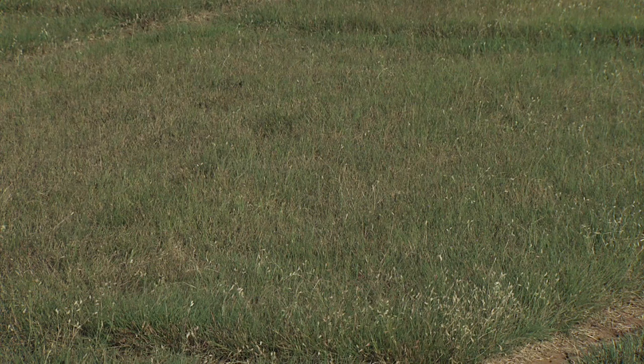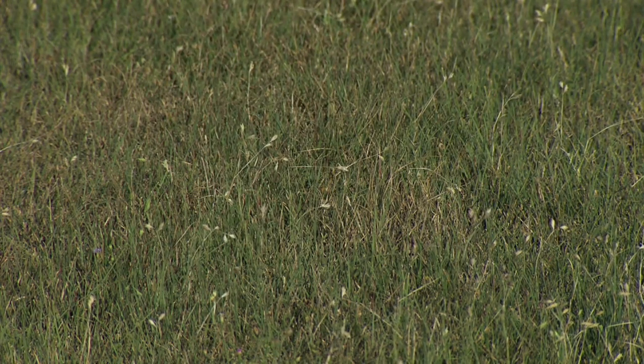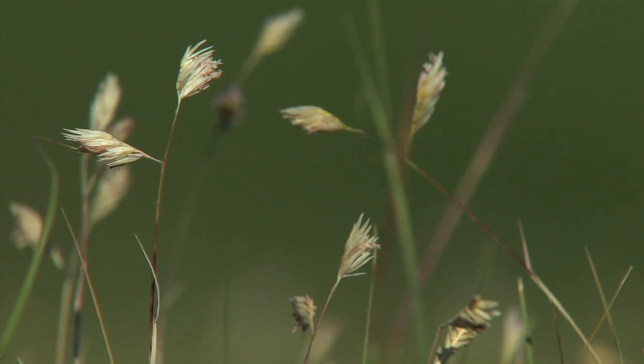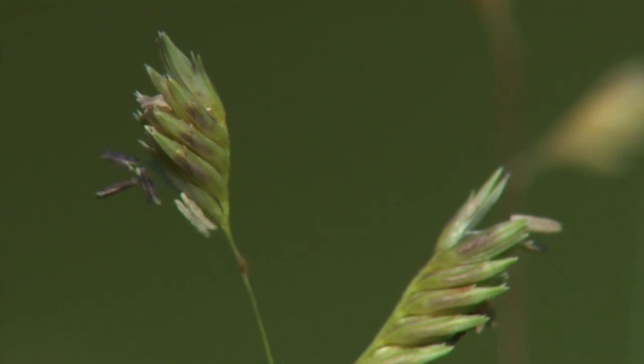For the seeded types of buffalo grass, we would actually want to seed them in the summertime. Buffalo grass is a warm season grass and does best if you seed it in the late spring, say in May. You can come in later in the year and seed it, but that means it's going to take all through the whole next year to establish. If you seeded it in early to mid-September it would still germinate, but it would take a whole year to establish.